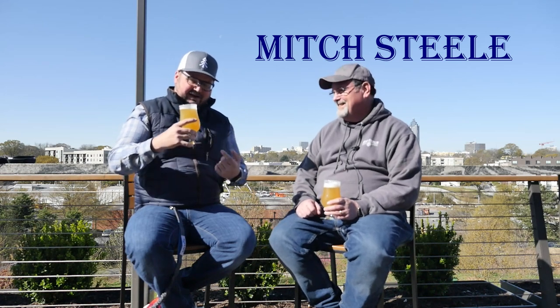Here we are at New Realm Brewing Company in Atlanta, Georgia, right by the Belt Line. I'm fanboying a little bit — I'm really excited to be talking to Mitch Steele here at New Realm. Thanks for having me. We lucked out, we got a beautiful day and some great beer. We're not even open yet and Mitch figured out how to get a beer here at the brewery. What are we drinking? This is Hazy Like a Fox IPA — our New England IPA.